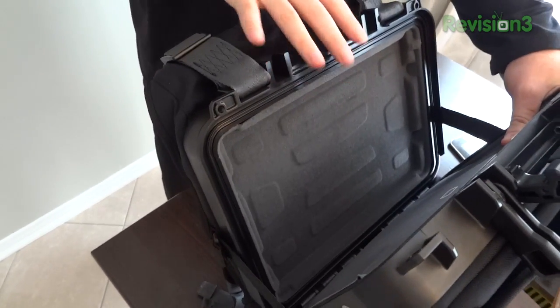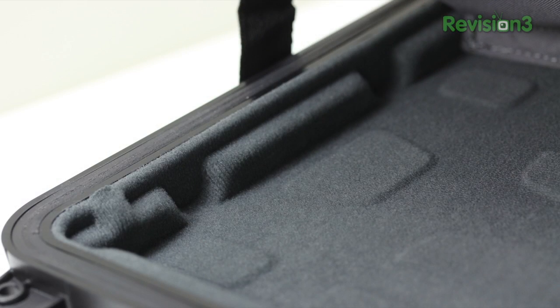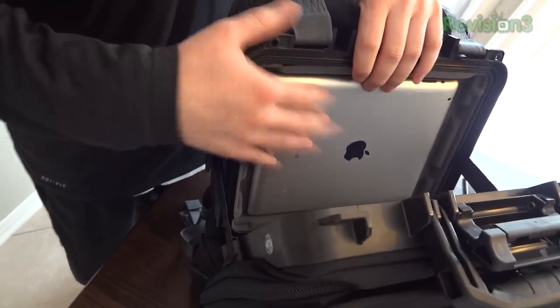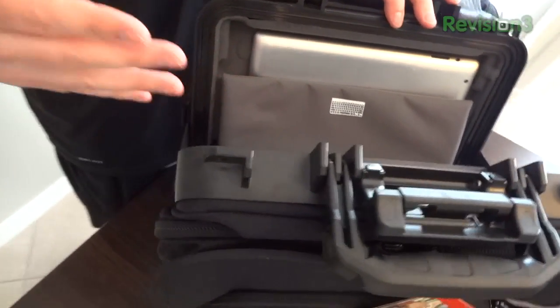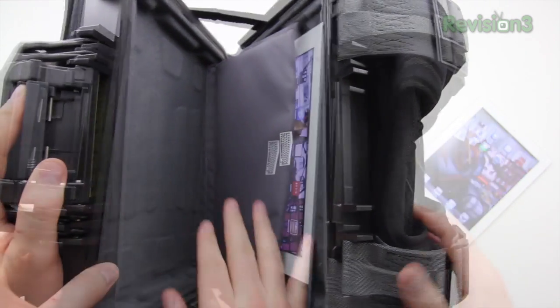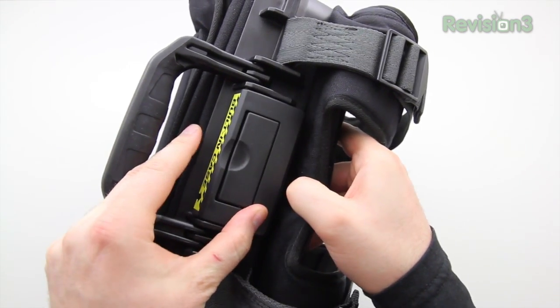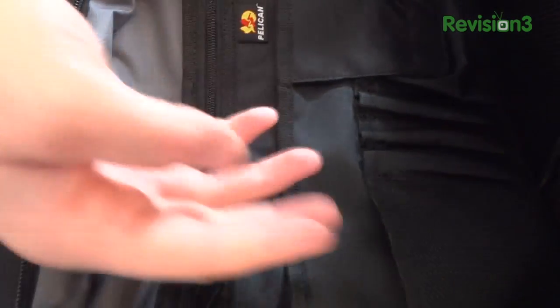This is like having a Pelican case right inside your backpack. This portion is molded to fit all kinds of different tablet sizes — I'll put an iPad 2 in here so you can get an idea of shape and fit. It'll also fit tablets like the Galaxy Tab 10.1, something from Asus, or even a smaller tablet like the new Google tablet. There's also space for a wireless keyboard. The important part is this giant clasp on top that makes this package watertight, dustproof, and crush proof.